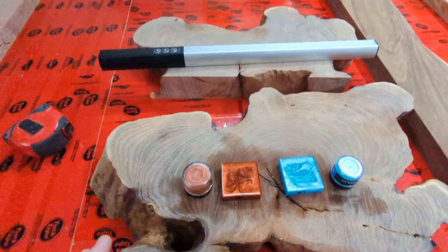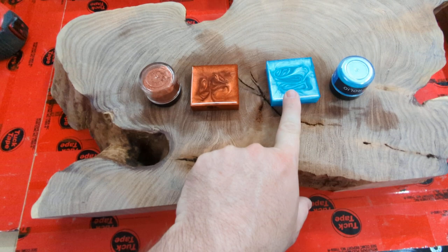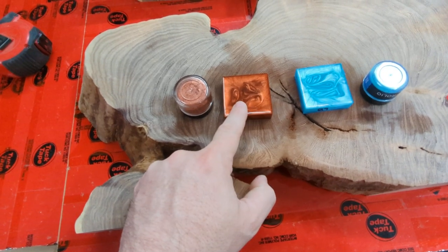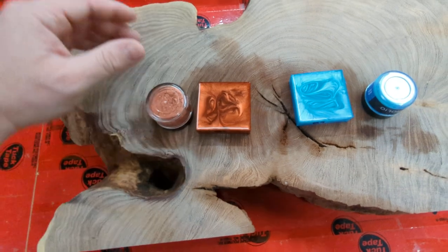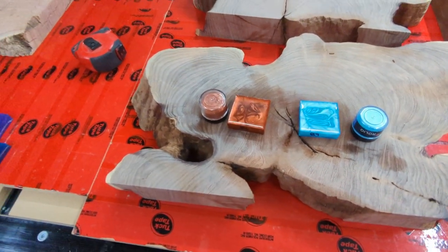For these guys, we ended up going with these two. This is kind of a bright and crazy color for sure, but I chose this color for a very specific reason. I felt like I needed a pastel color, something not so loud. These are going to be used with LED lights, so that's why I made this choice.